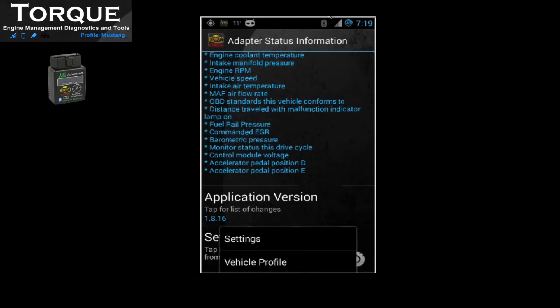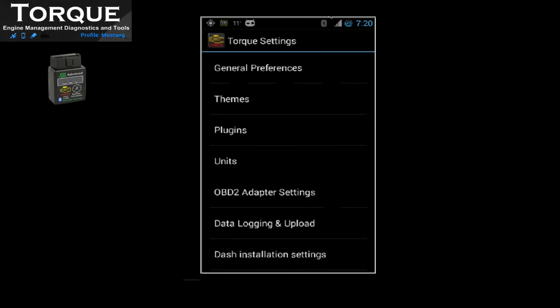From this section, you can also go to Settings and change your preferred settings accordingly.